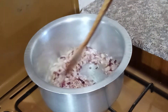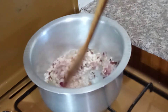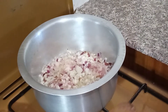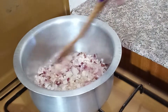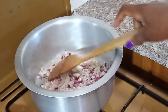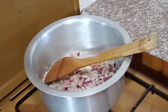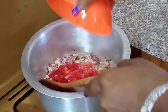Our onions are almost ready; we are still going to give them a few seconds. Our onions are ready, so we are going to add our tomatoes.